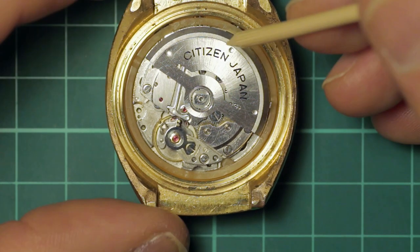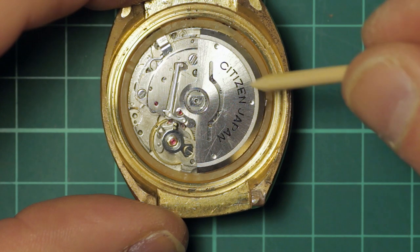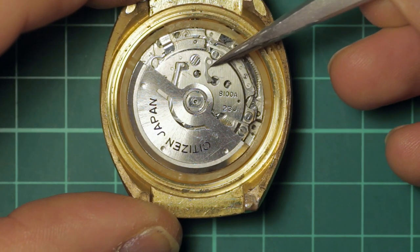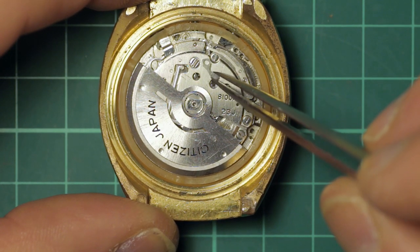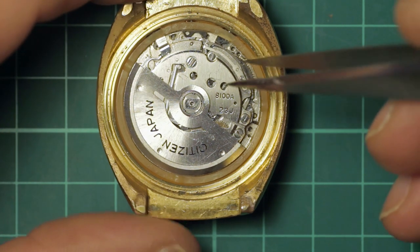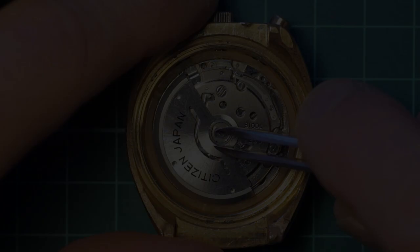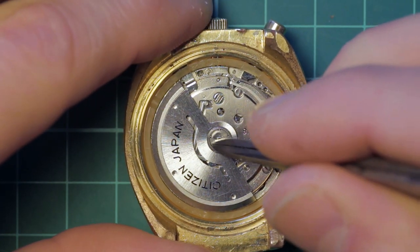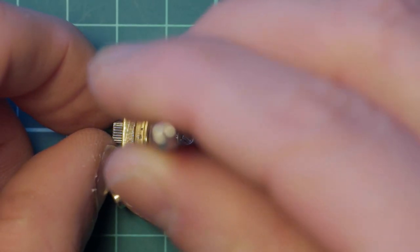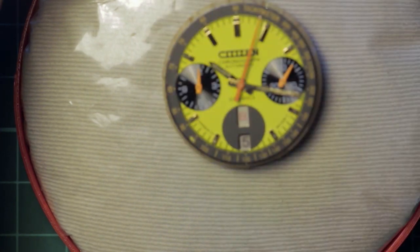Once all this is removed you've essentially got a standard layout as you'd have in a citizen watch underneath. I'm going to remove this piece of floating detritus — looks like a broken date click spring or something similar. We're going to get this uncased and start stripping the movement down. Disassembly begins by removing the oscillating weight, which is screwed down onto the center post. A pair of sturdy tweezers will do the job perfectly fine. The stem is removed in the conventional fashion by depressing the plunger for the setting lever, and then the movement is uncased.